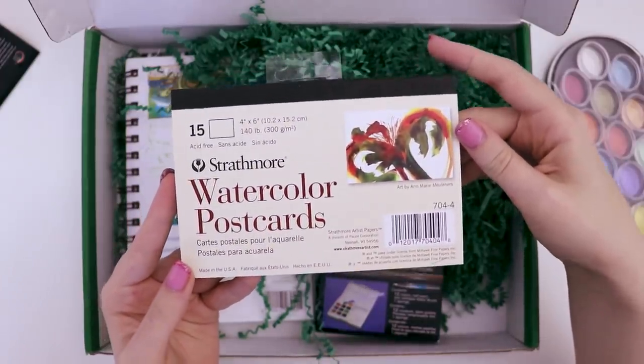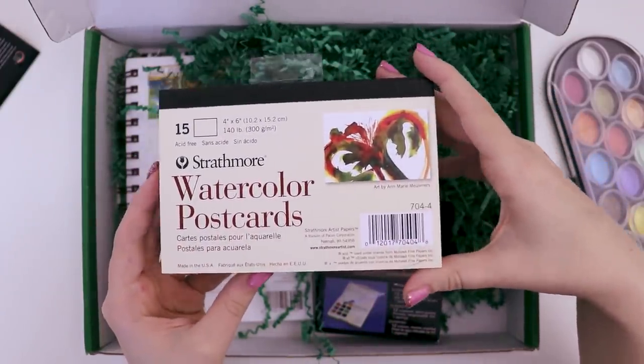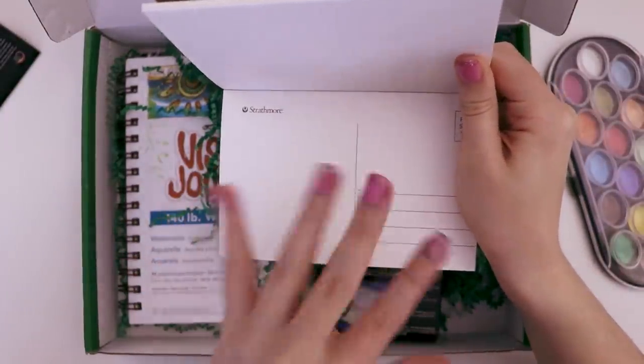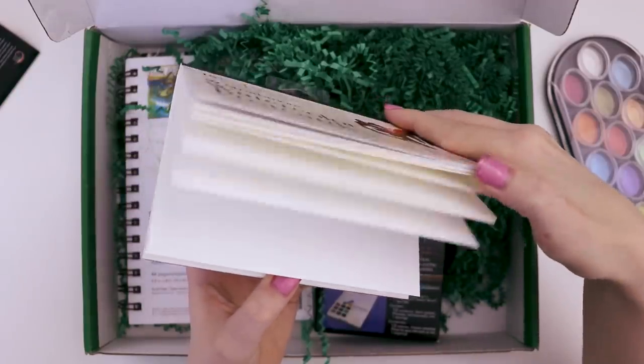These are four by six watercolor postcards, so you could send them in the mail. I've actually received one of these before. Look, we have the little postcard doodly-do on the other side, and then you can still send them in the mail — that'd be so fun.